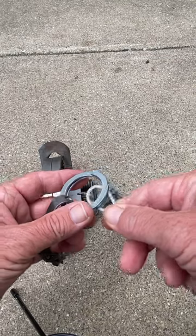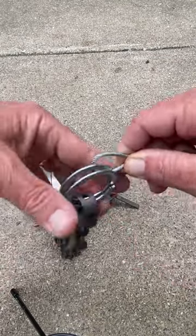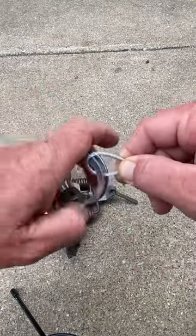These split rings, just slide it in there and then just feed it through, kind of like a keychain.